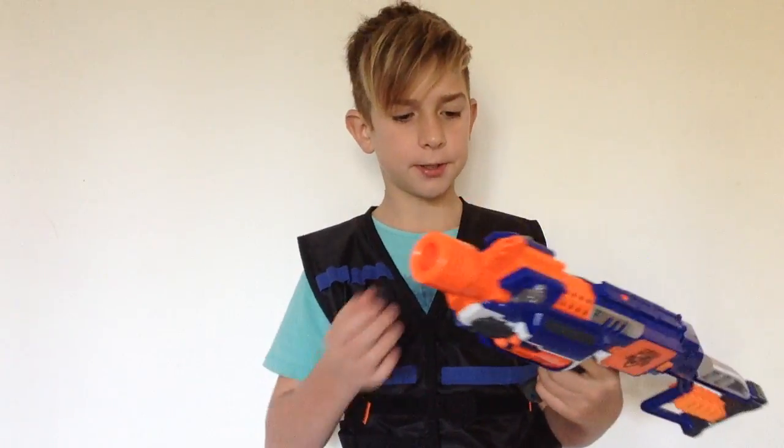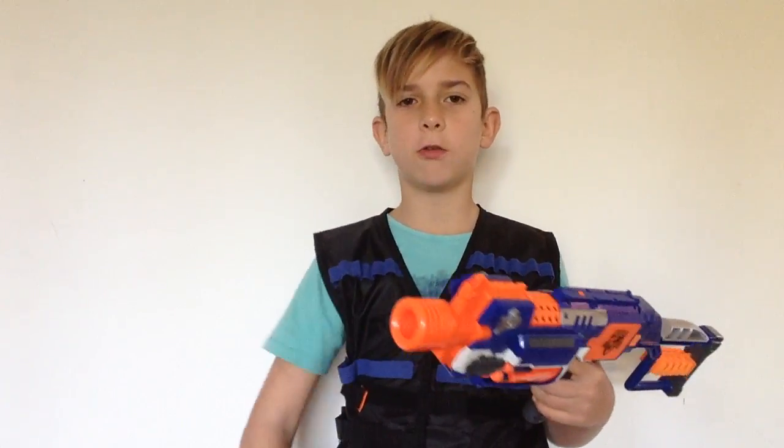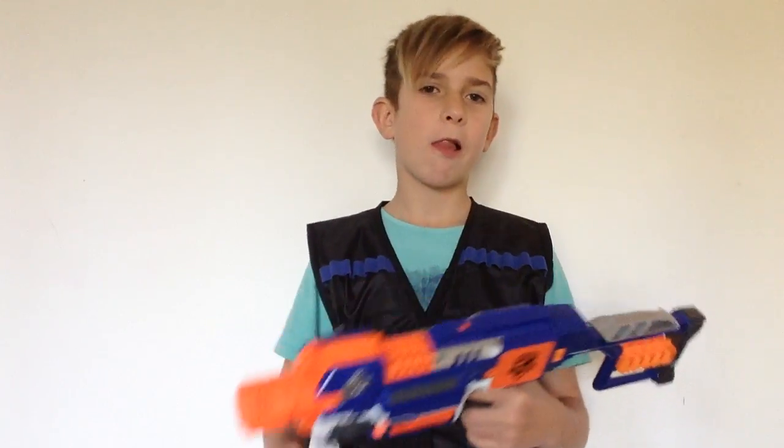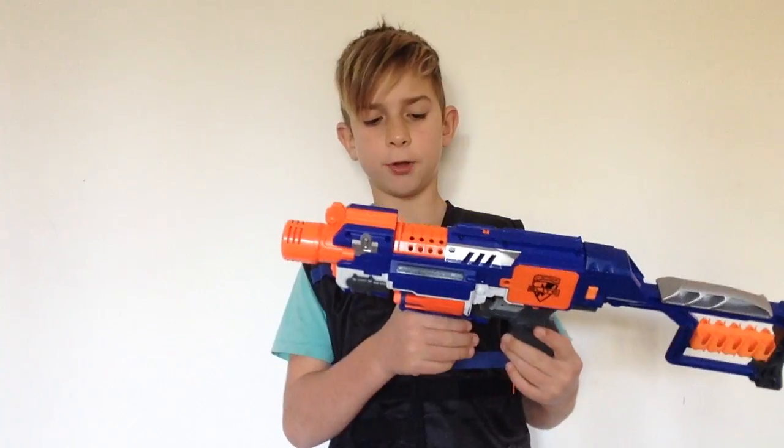Something good about the fact that it's not magazine-fed is that you can front-load, but I don't really like front-loading — I prefer having several magazines in my tac vest and going through them, because having loads of ammo pouches all around you is just really annoying and they'll get in the way.